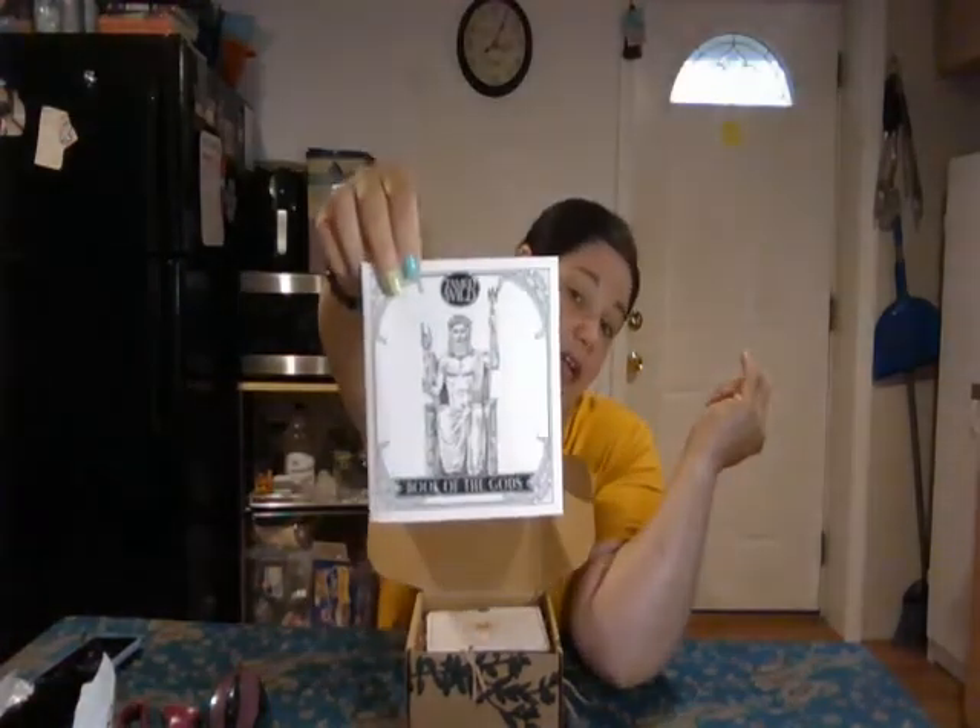It's a Book of the Gods. It's got the Green Man, Hades, Mercury, the Holly King, Thor, Helios, Anubis. So that's pretty awesome. I'm guessing this month is about the gods.